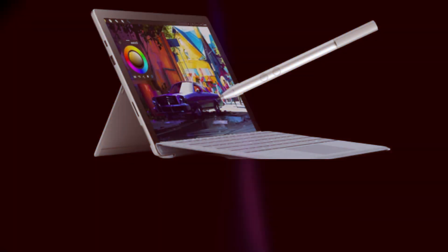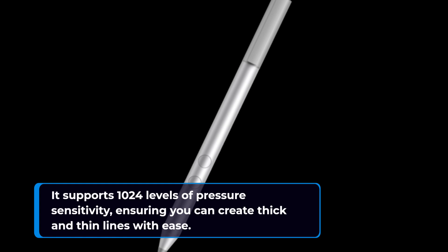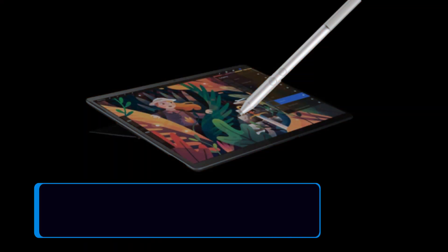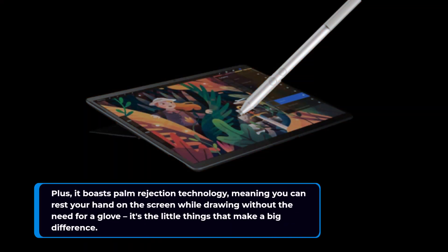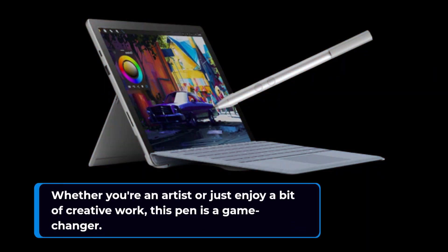This pen is not just about power efficiency — it's feature-packed. It supports 1024 levels of pressure sensitivity, ensuring you can create thick and thin lines with ease. Plus, it boasts palm rejection technology, meaning you can rest your hand on the screen while drawing without the need for a glove. It's the little things that make a big difference. Whether you're an artist or just enjoy a bit of creative work, this pen is a game-changer.